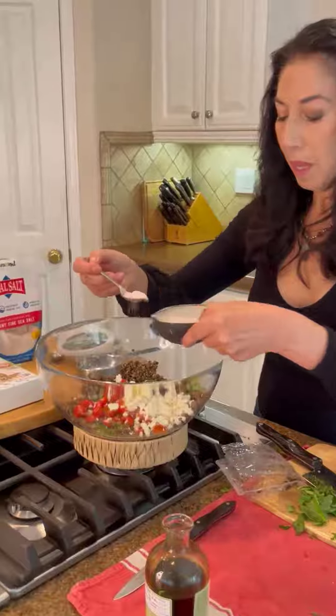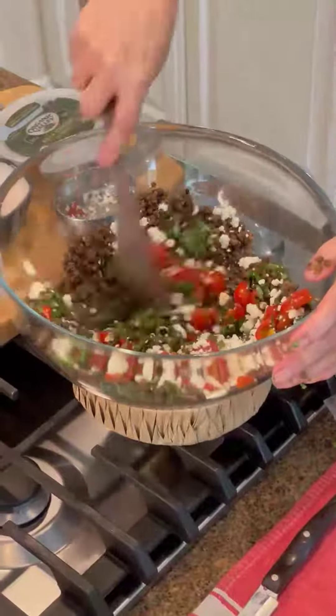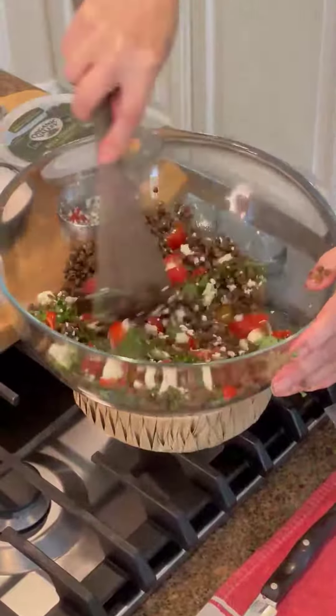Add about half a cup of organic feta cheese, then add a little salt — about a teaspoon. Look at how lovely that is and how quick that was to make.